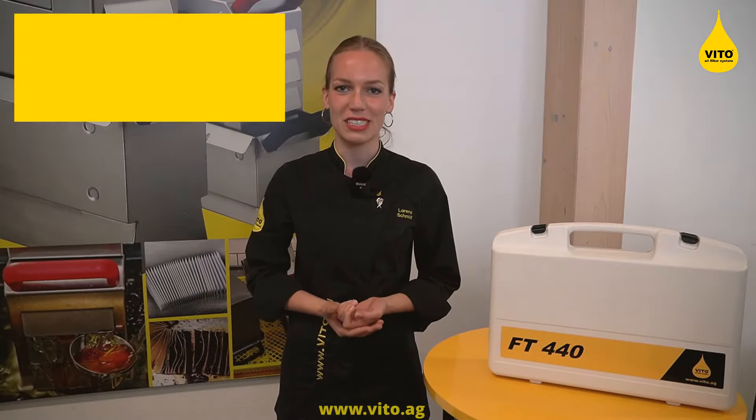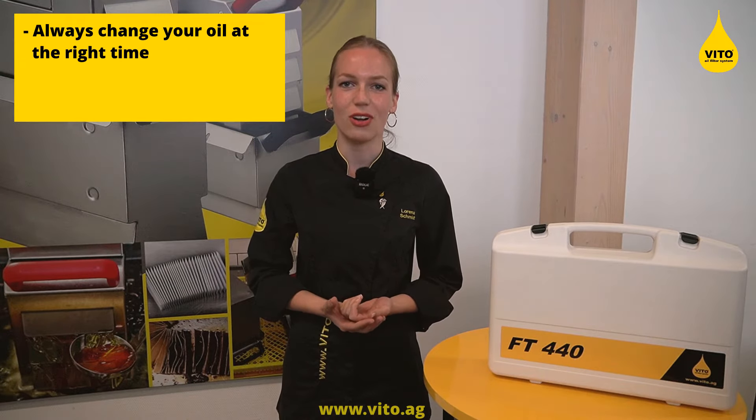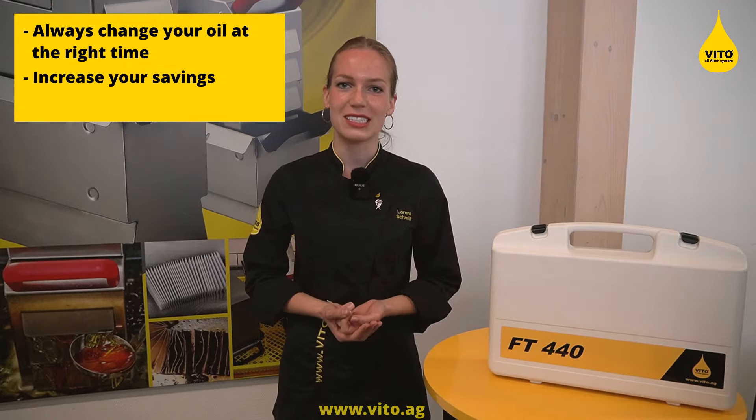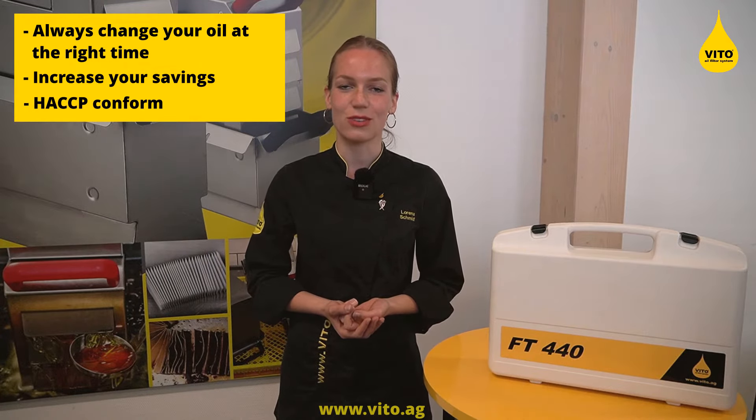Your benefits? Always change your oil at the right time, never too early, never too late. Increase your savings and it is HACCP conform.